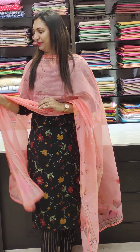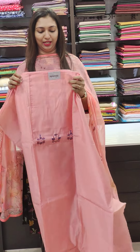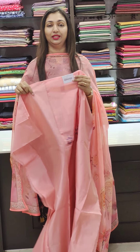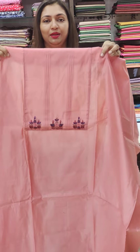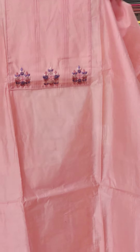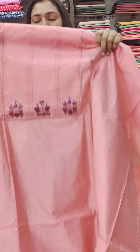First, we are going to have a collection. We are going to have a set of pure color. We are going to have a light pink shade in the 2200 range. We are going to have a pink shade in the yoke portion with pin-tech, hand embroidery, and a thick and elegant finish.